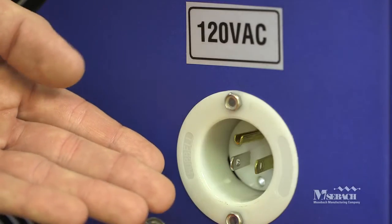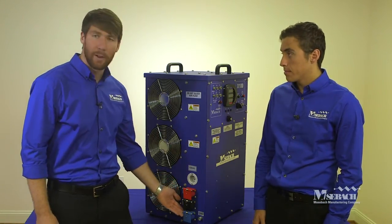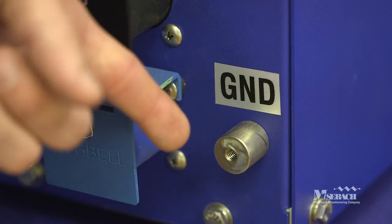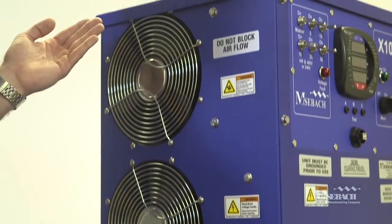The load bank requires 120 volt external power to power the fans and controls. The customer makes the power connections via the three cam locks on the side of the load bank. Finally, there's a ground for the customer in the bottom corner of the load bank. Each is equipped with three fans that blow through the load bank and cool the resistors. Next, we're moving to the shop, where we're going to show you how to set up, operate, test, and troubleshoot the load bank.